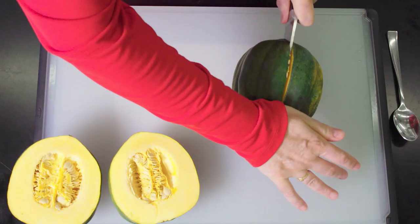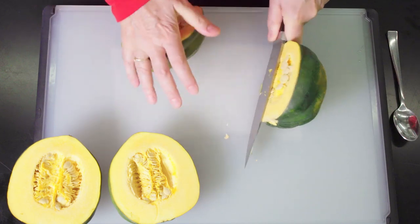When you're buying acorn squash, you want to have something in your hand that feels heavy for its size. Why? Because if it's light, it means the seeds have probably started to dry out, and that will give you a mealy, stringy squash — which is not what you want.